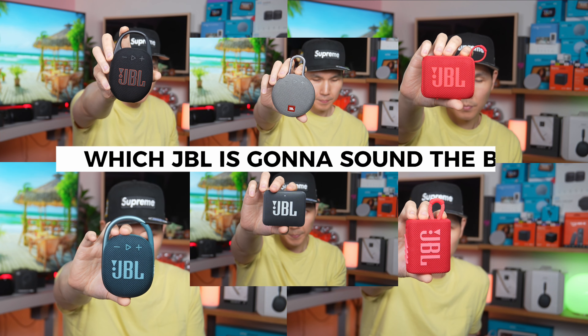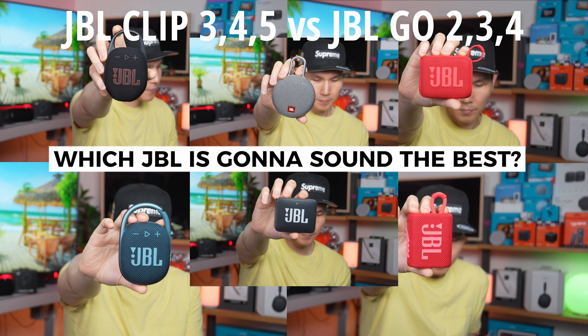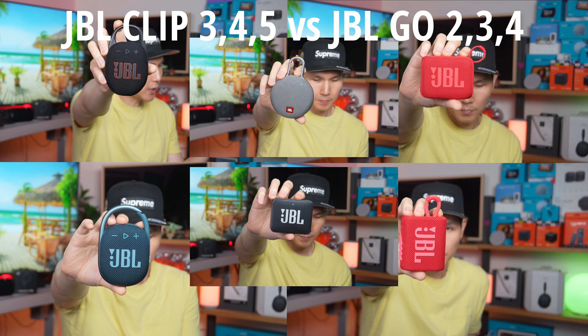Let me share with you which JBL is going to sound the best by letting you listen to each of them, and let's figure out which one is going to be the best value for you, for your wallet, and for your ears.